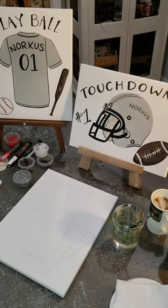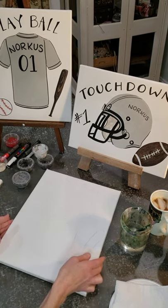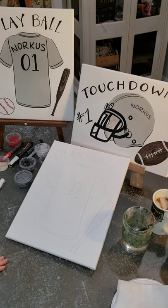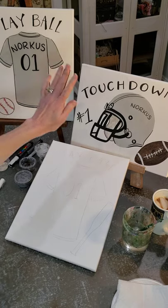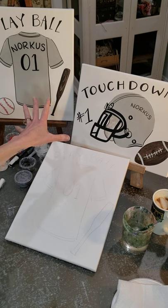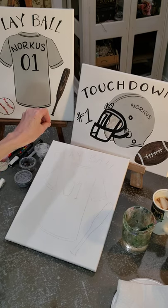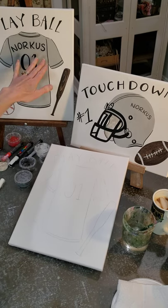Hey painters, it's Julie Norcus again for another tutorial that goes along with the painting kits that I sell on my website www.julienorcus.com. Today I'm coming to you with a sports-themed tutorial and I'm going to be painting the jersey — not the helmet — because they're basically the same technique, using the same paints, although you would probably want to be adding some detail colors to coordinate with whatever team you play for or your favorite baseball or football team.